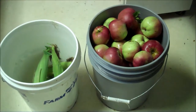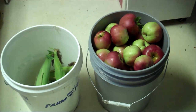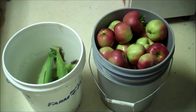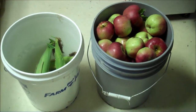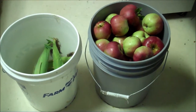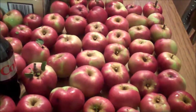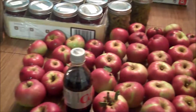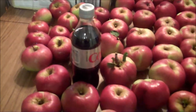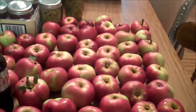Art just brought in this 5-gallon bucket of apples — the apple pie apples. The only reason he brought them in now was the branch broke from being so heavy. Today is Sunday. Here are all the apples that were in that bucket, all wiped off from the dew outside, and now on the table so the moisture doesn't stay on the outside of the apple.